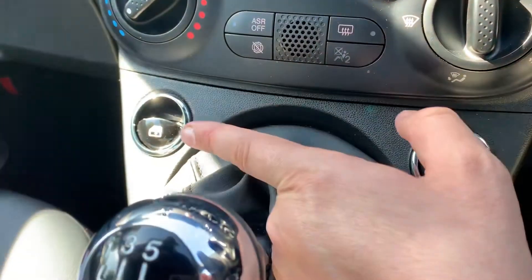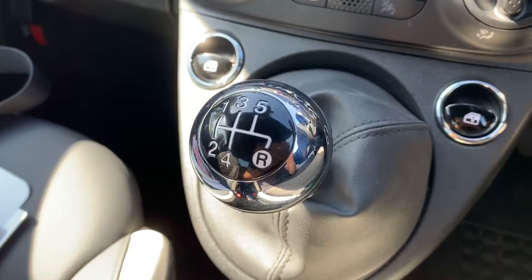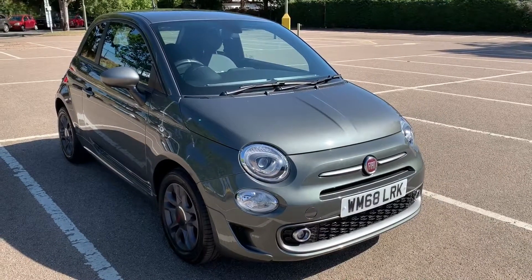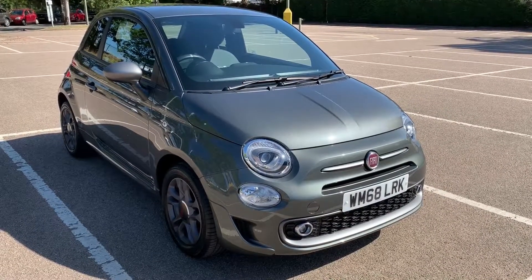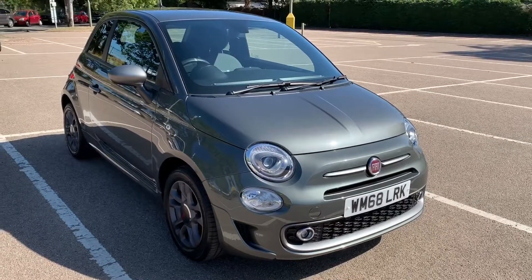We have driver and passenger electric windows and a five-speed manual gearbox. Thank you for taking the time to watch this video. If you'd like to come and see the car in person and have a test drive, please feel free to call any of our MJA sites. We'd love to hear from you soon.